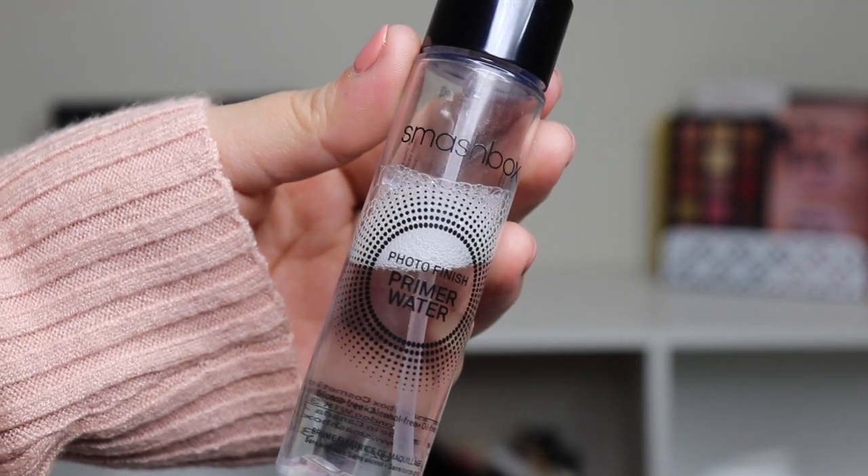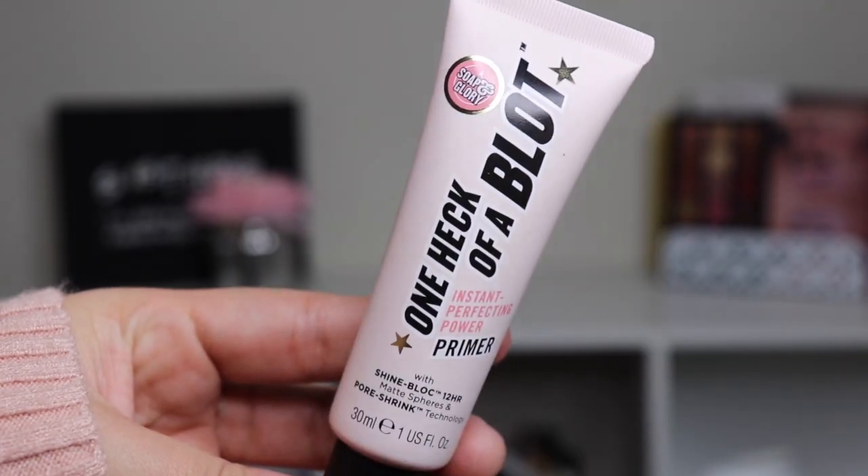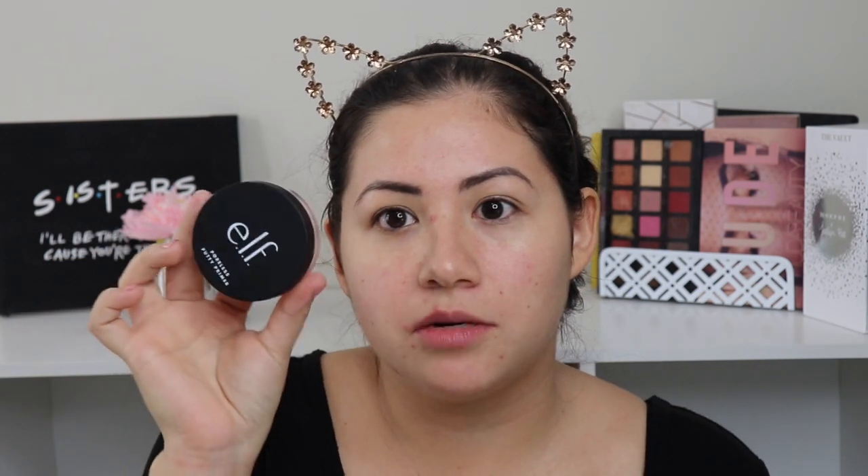The first thing I do is prime my face. I'm going to be using the Smashbox primer water — this is one of my favorite sprays. You can put it on before, during, or after your makeup. I always use it before, and I love using it in the morning — it kind of wakes me up a little bit. I'm going to be using two primers: a mattifying primer for my T-zone, which is the Soap and Glory One Heck of a Blot primer, and the ELF putty primer for the rest of my skin. I really like both of these together.